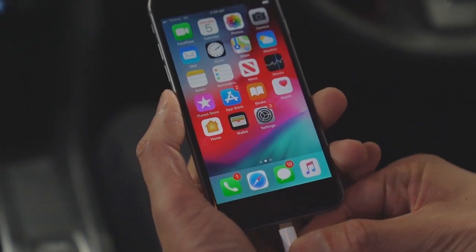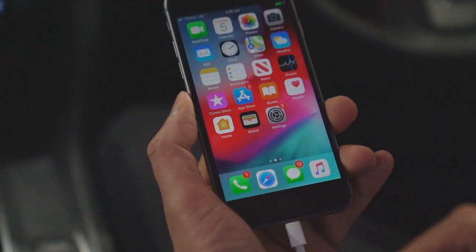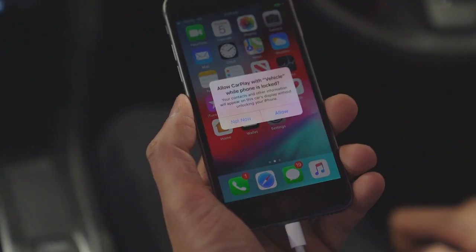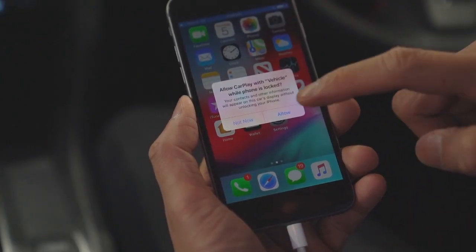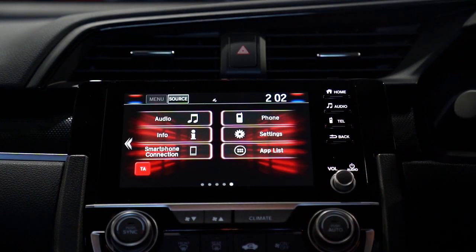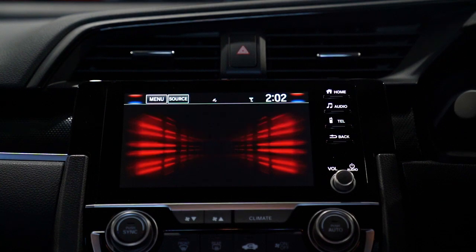Unlock your smartphone and plug it into the charging cable. From your vehicle's home screen, select smartphone connection. Your Apple CarPlay and Android Auto compatible apps should now display on your infotainment screen.